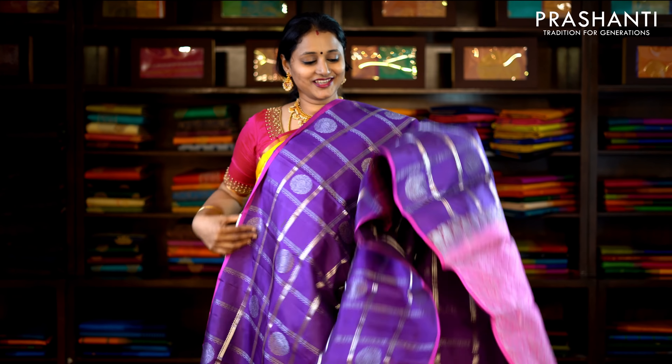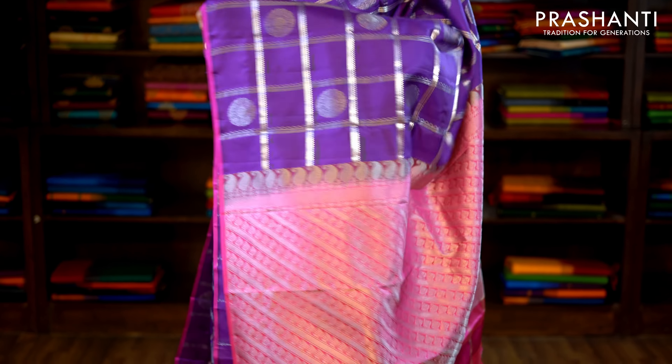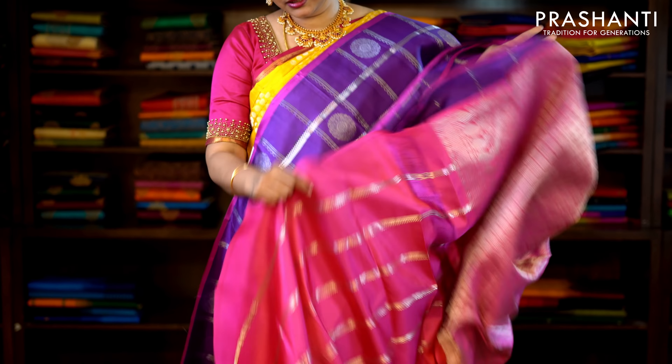This one is purple and pink with pink piping on either side. The entire body has got a beautiful zari checked pattern with floral motifs alternating in between the checks. This has got a contrast pink pallu and a plain pink blouse. Priced at £8,100.